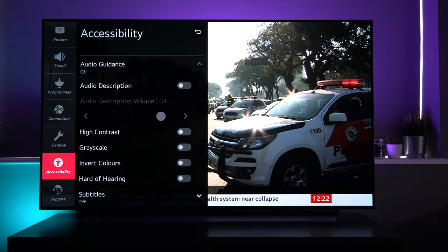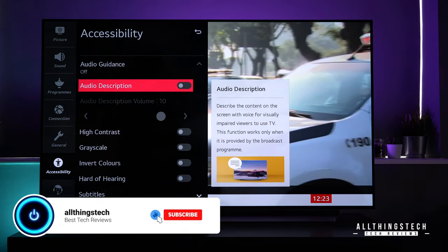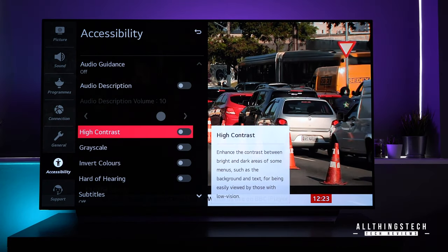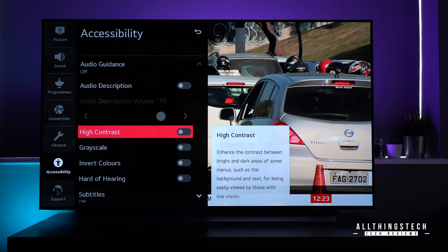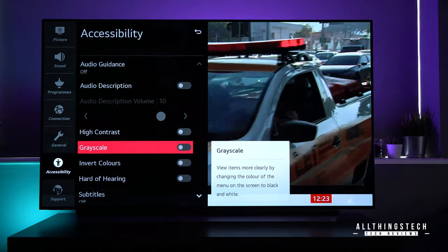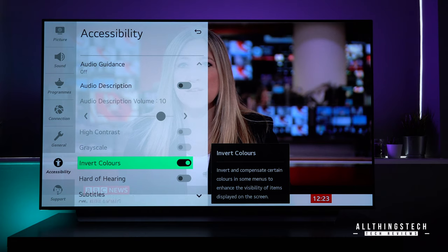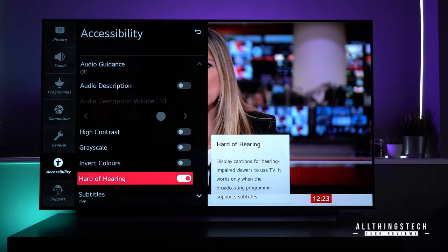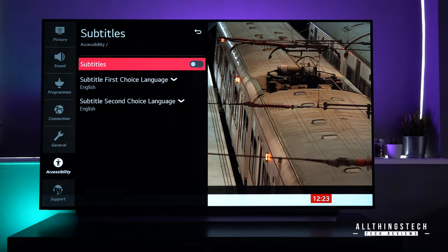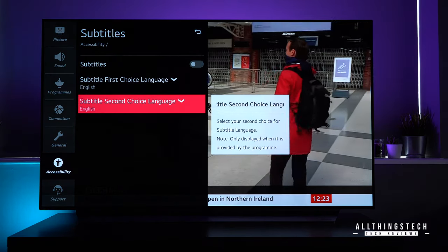Down to accessibility — this is pretty much self-explanatory. You've got audio guidance which you can turn on or off, and audio description which talks about what's happening on screen if the program has that built in, designed to help people with eyesight difficulties. You've got high contrast, grayscale, and other options built in to help people with eyesight issues, as well as accessibility for hard of hearing which enables subtitles and allows more people to enjoy TV content.